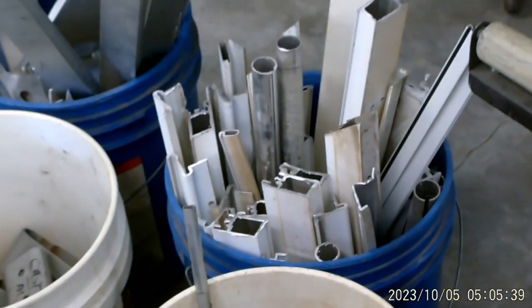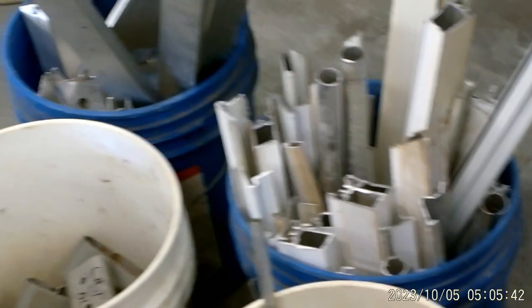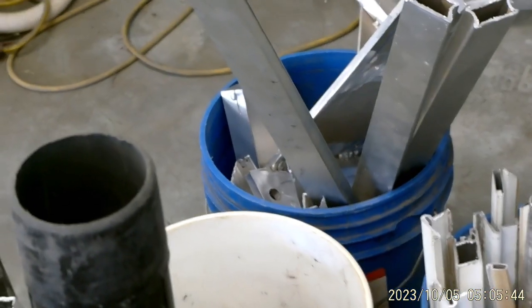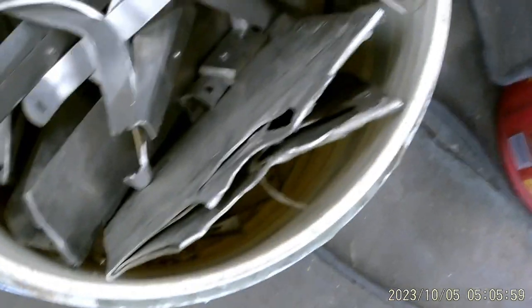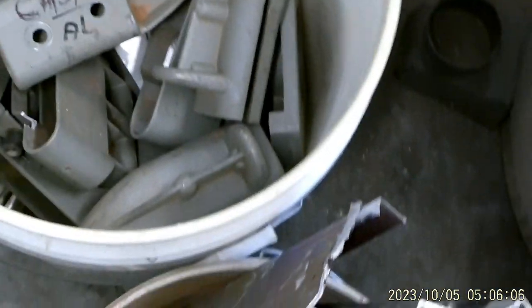That bucket is extruded aluminum painted, that bucket is extruded aluminum bare, right here is some more extruded aluminum that's painted, this one is miscellaneous aluminum, this one is cast aluminum, and I've got more over here. But today I'm going to be in the shop and we're probably going to do a brass melt or a copper melt.